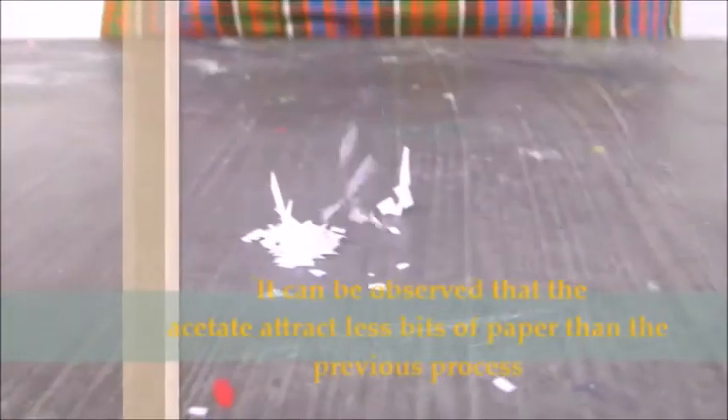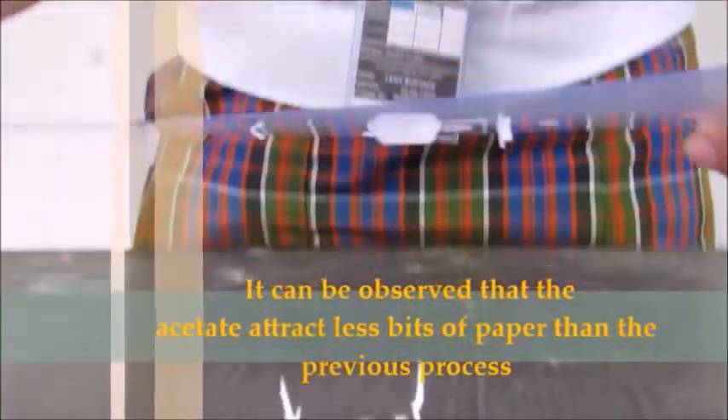It can be observed that the acetate attracts less bits of paper than in the previous process.